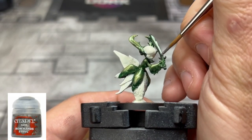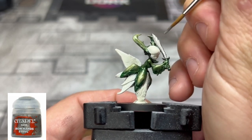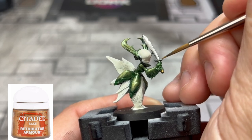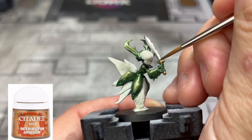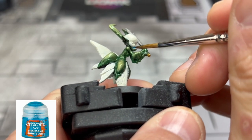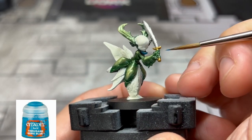For our sword, we're just going to use some basic Iron Hands Steel. For the hilt or handle portion, we're going to use some Retributor Armor. For a little bit of the hands and the small piece of blue sticking out underneath the mouth of our shaman, we're going to use some Thousand Sons Blue just to kind of match the card art a little bit.